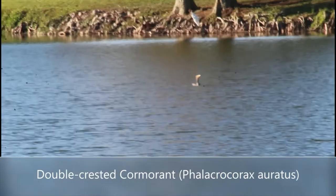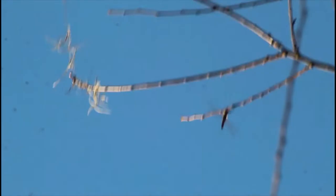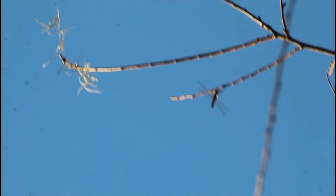This is a lifer dragonfly I've been wanting for a long time — the common baskettail. Most individuals have completely clear wings, which makes it very hard to distinguish from similar species without a close look at the abdominal segments. However, some individuals, like one of the ones in this tree, have a dark triangular patch at the base of each hind wing. This variability in wing coloration is only found in this species at least where I am right now, which confirms the ID.